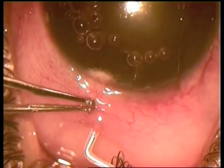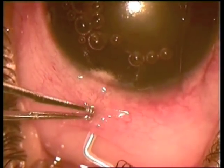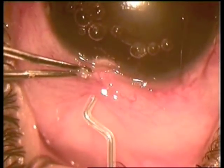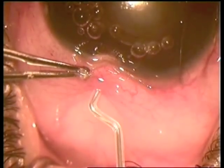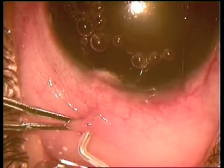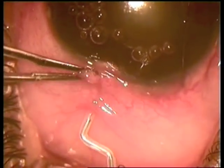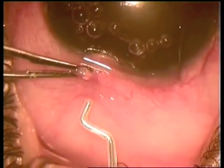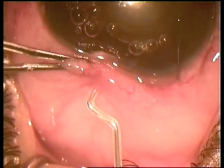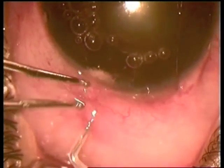One more time — the tip has to be positioned properly at the limbus. It was not activated initially, so we go back to the limbus, activate it, and it gets into the anterior chamber.